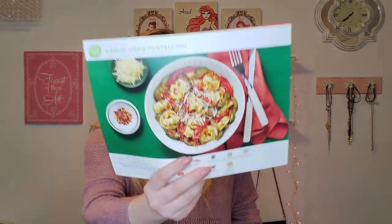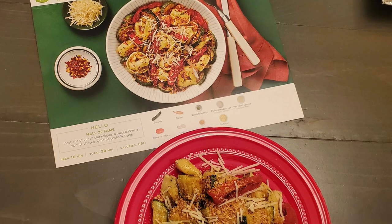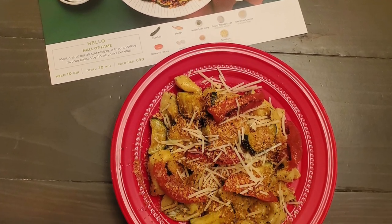This next one was the garlic herb tortellini. It was so good — this was probably my second favorite. Look at that. Everything was so delicious. So you might be thinking that $60 a week is a lot, and it is, but it was three meals.